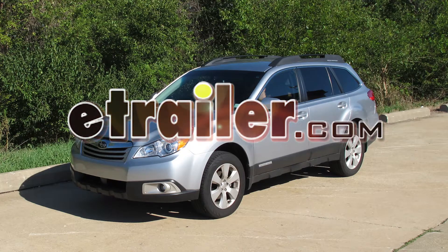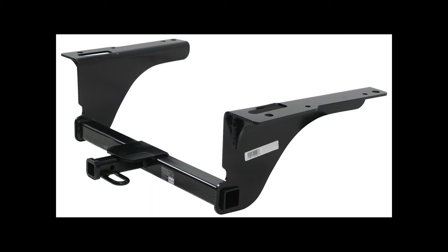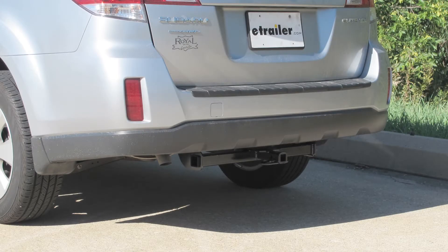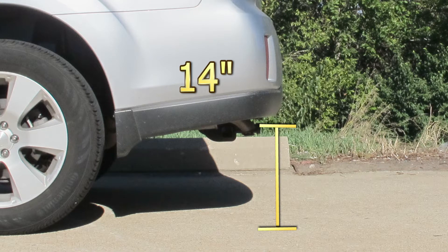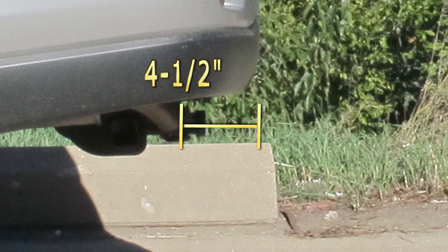Today on this 2012 Subaru Outback Wagon, we're going to install part number 36493 from Draw-Tite. We'll give you some measurements to help you select accessories such as a bicycle rack or cargo carrier. From the top of the receiver opening down to the ground will be 14 inches, and from the center of the hitch pin hole to the edge of the bumper will be four and a half inches.